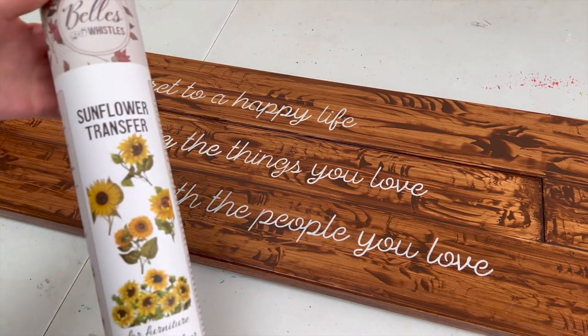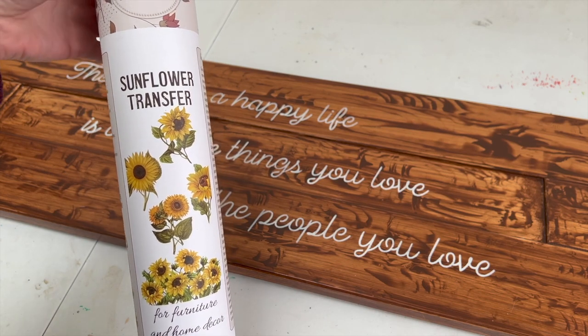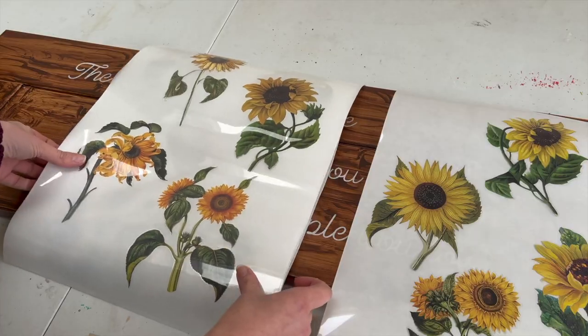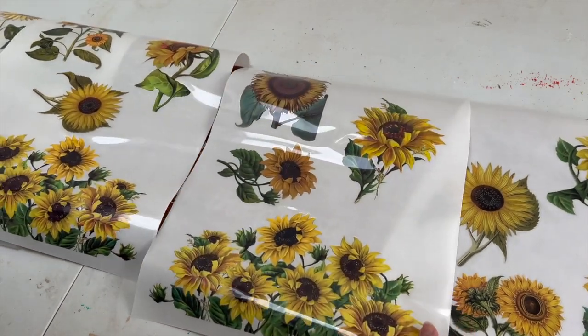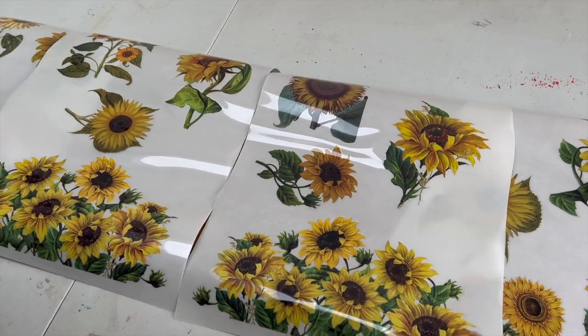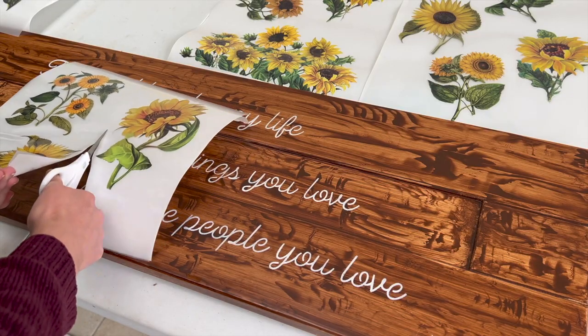For the final creative step, I wanted to add a bit of colour to this sign, and there's nothing more natural than flowers. So I chose this sunflowers transfer. The transfer comes across four sheets with slightly different designs for all of the sunflowers, which is great because it gives you lots of options for doing them across different projects.